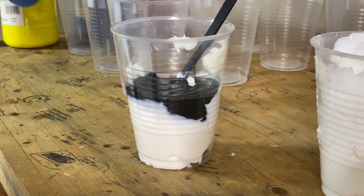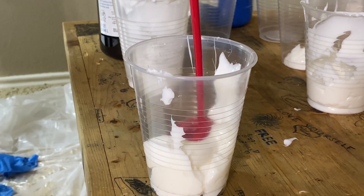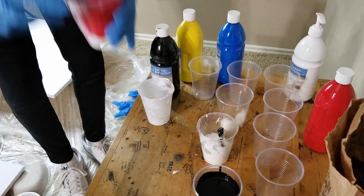I mixed roughly 25% acrylic paint and 25% filtered water to 50% pouring medium. Ideally you want to use distilled water, but I forgot to pick some up on this day. Mix the water in last, slowly, until you get the consistency of buttermilk.